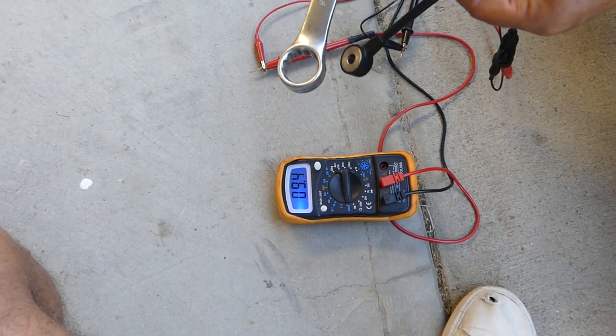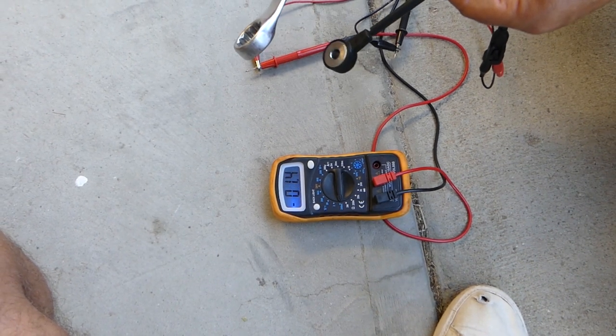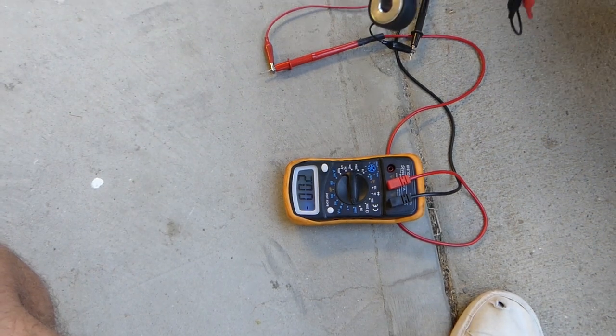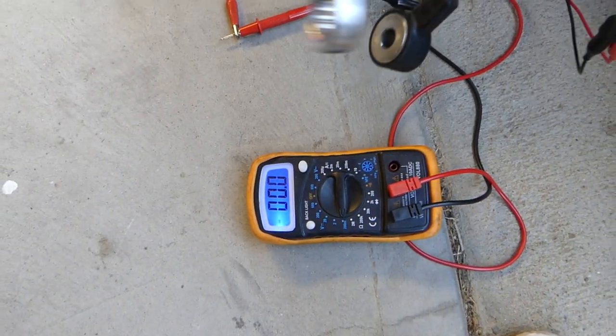Let's hit it with the wrench. Check it out — it jumped all the way to six. Definitely produces some voltage. Nine. Every time you knock on it, it produces some voltage.